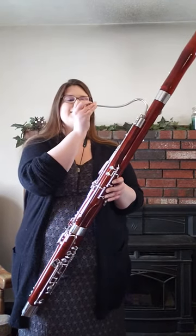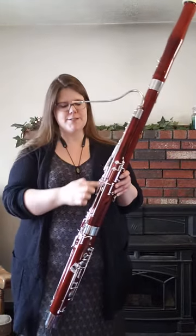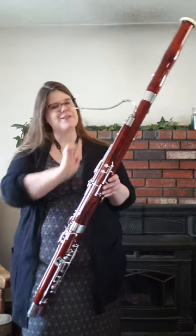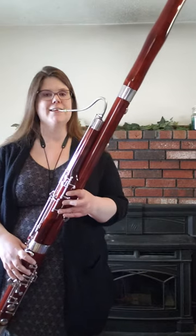The reed goes on this piece that's called the bocal or the crook and the air goes down the tube of the bassoon all the way to the bottom, wraps around at the bottom and then comes out the top. When I close all of the holes on the bassoon, I play my lowest note, a low B flat that sounds like this.